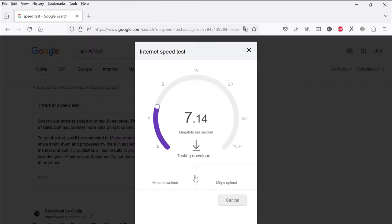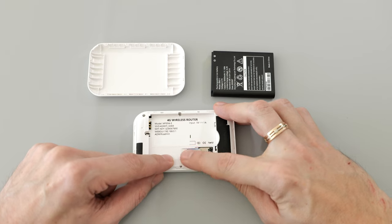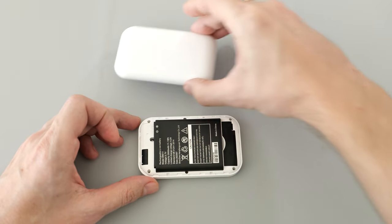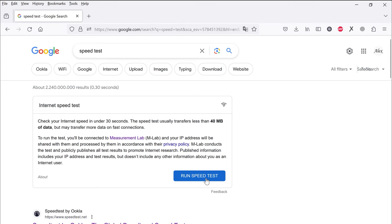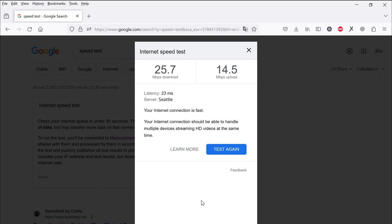Here's the speed test result: the download speed dropped by almost half, but it's still quite good for web browsing or watching 1080p videos. However, watching 4K content might not be as comfortable. The second router has the same specs but offers more features for its size. Despite having built-in Wi-Fi antennas, the signal strength is just as strong as on the previous one, and the download and upload speeds are very similar – there's not much of a difference.